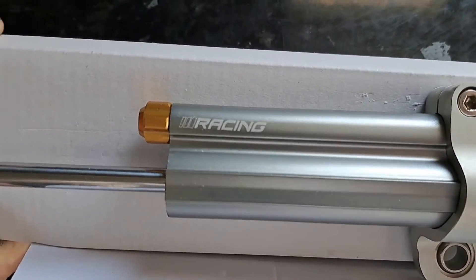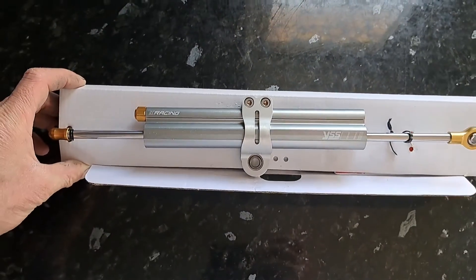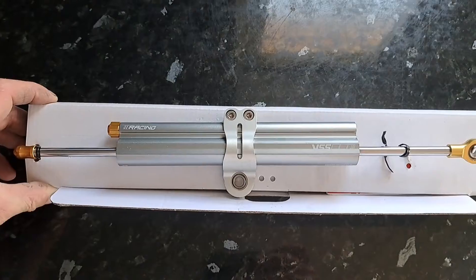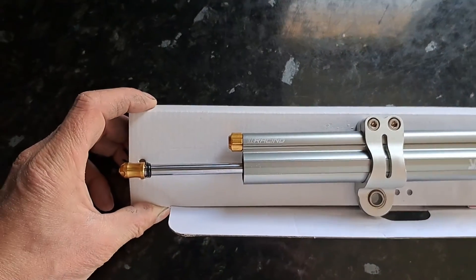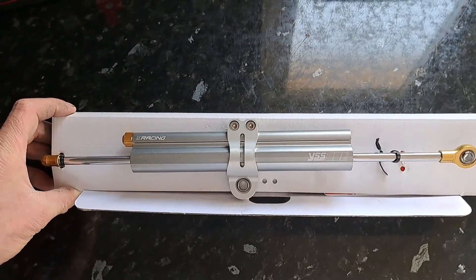It looks good, well made. It's fully adjustable, fully serviceable. It looks just as good as Orleans and K-TEC. We'll get it on the bike and see how it performs. I'll do a video on how well it performs after the race.